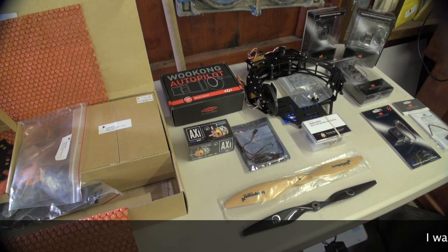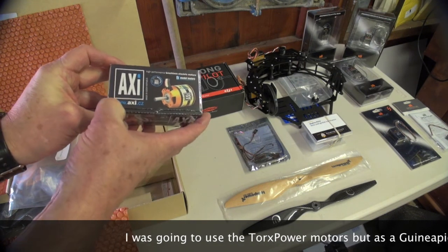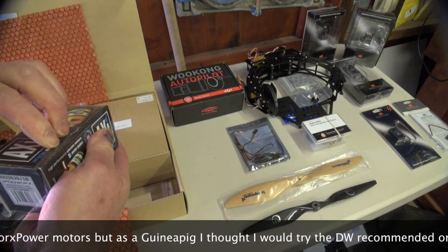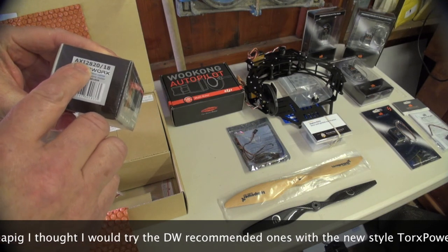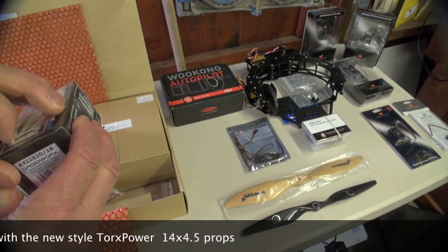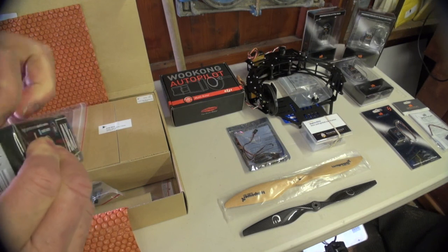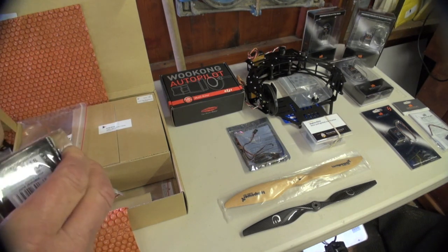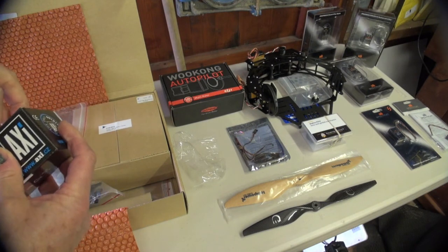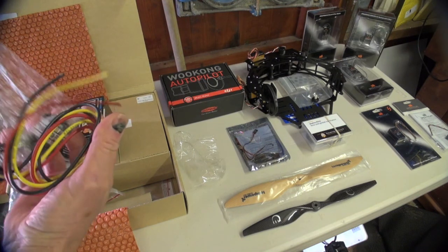These are the new axes that Droidworks have developed with AXI for the Sky Jib Light. They are AXI 2820 stroke 18 — lower KV than the normal ones at 690 KV, but with more torque according to the info. They are now available in the Droidworks colors and badged as Droidworks.